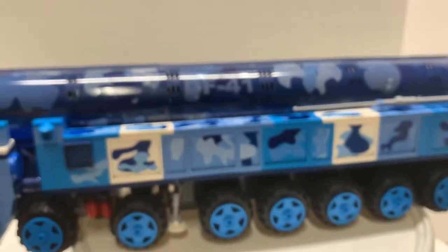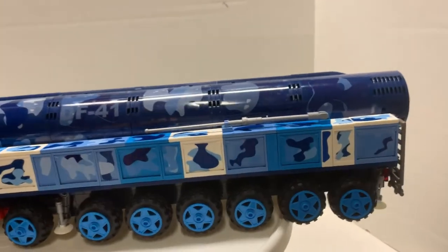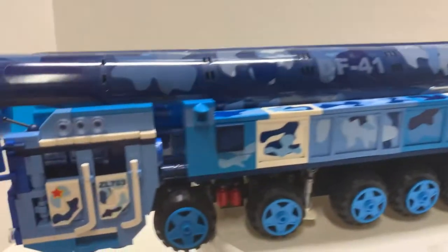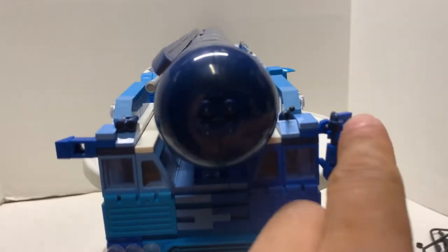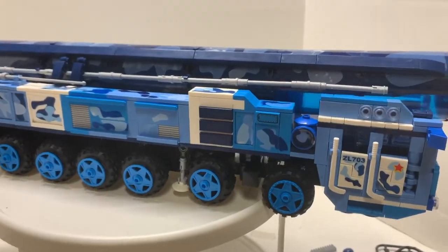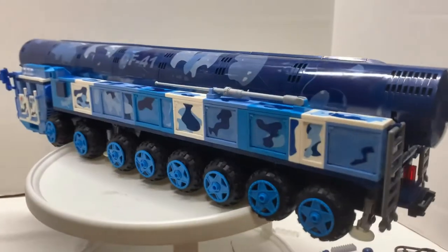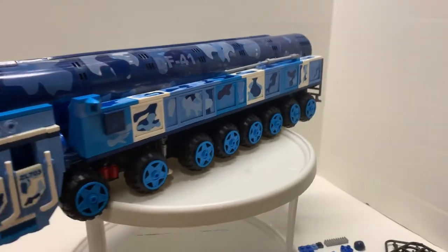Now let's take a look at the missile truck. This thing is huge — 54 studs long, and more because this part sticks out. From this point to this point, 54 studs long and 12 studs wide on the body — but then you have these parts sticking out which make it even wider. Let's do a 360 and take a look at this big behemoth. You have eight wheels on each side, so a total of 16 wheels.